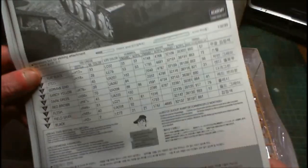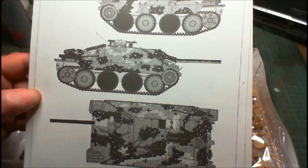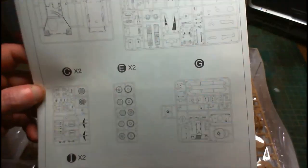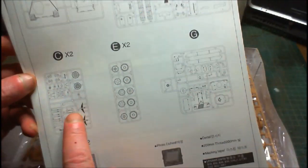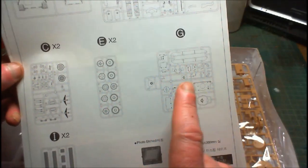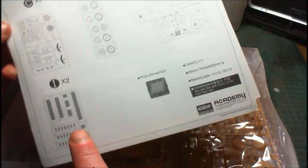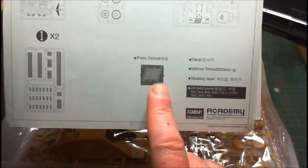We get our instruction booklet and a painting and marking guide. There's a sprue count — counting them up it looks like around seven sprues, and two of them gives nine sprues total, plus a bit of photo etch.